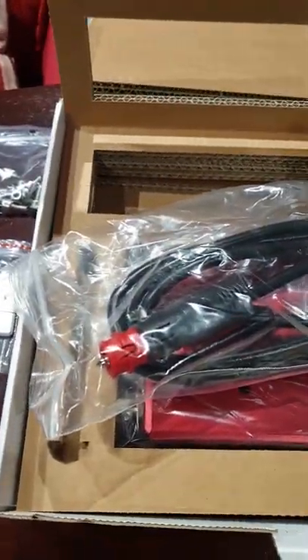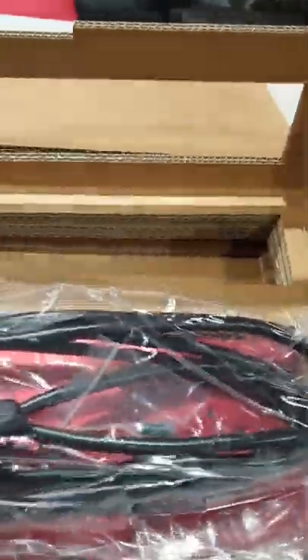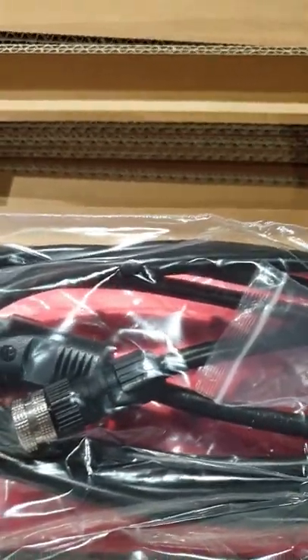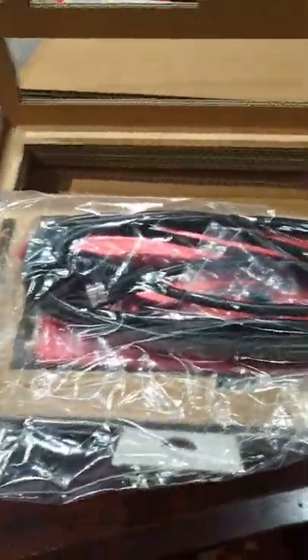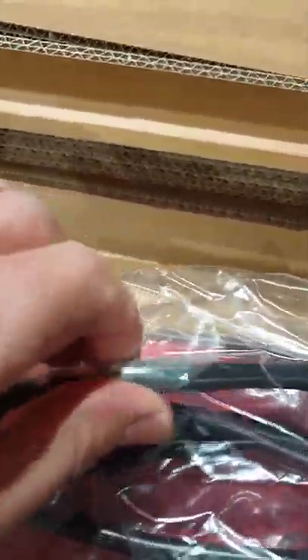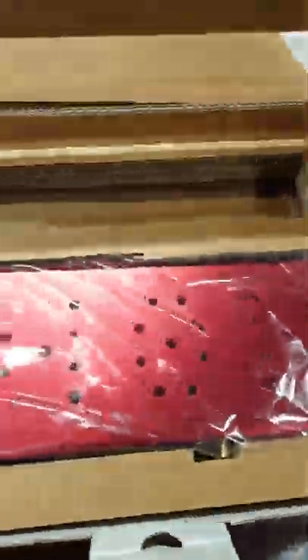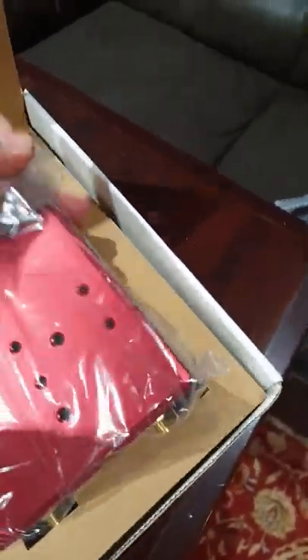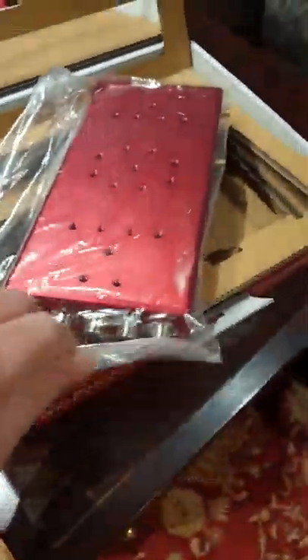There's a power lead that goes down to a cigarette lighter socket - this comes with the unit from Primalucelab. The other two cables do not come with the unit; you have to buy those separately. There also appears to be some sort of fuse in the packaging. The unit itself comes out in a zip-lock bag, all very well packaged.